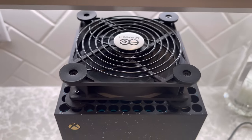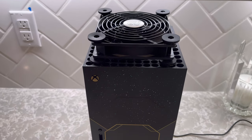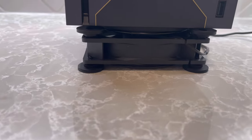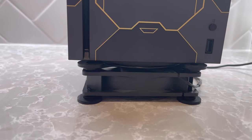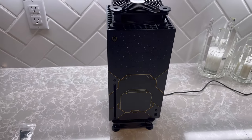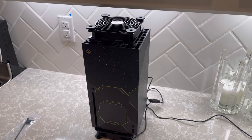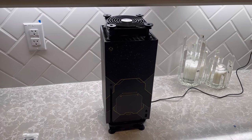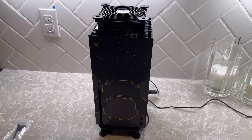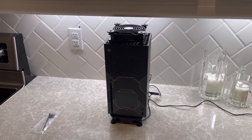The top fan seems to be working great — I can already feel it really sucking the heated air out of the Xbox. The bottom one is working too, but I think we'll need a platform underneath for more airspace, especially if you have carpet. Overall this is actually looking really clean, not bad at all. You can set it up and hide the wires. I will follow up with a full review once I'm set up in my gaming room, so you might want to hold off for now.